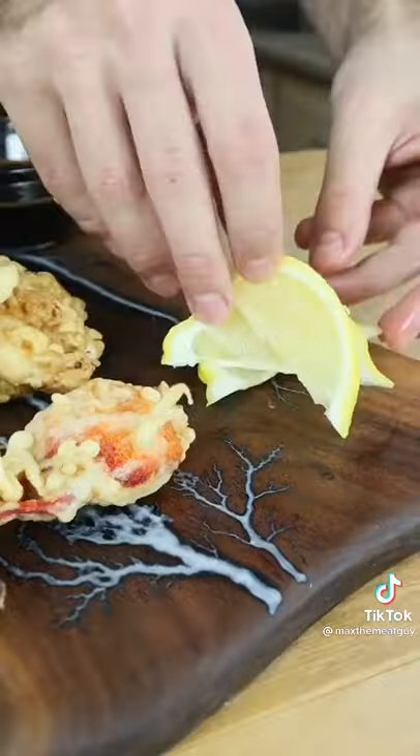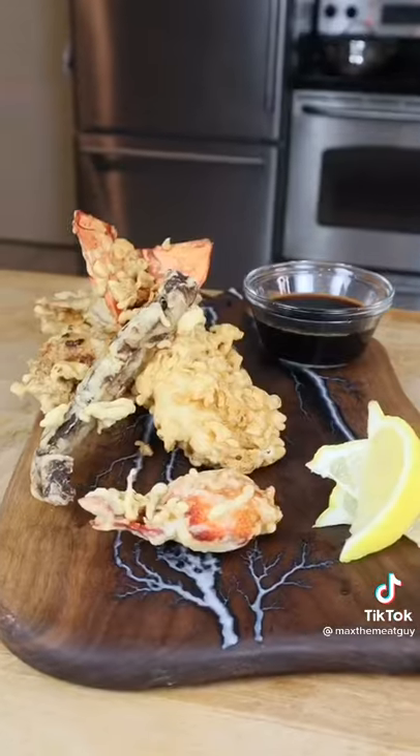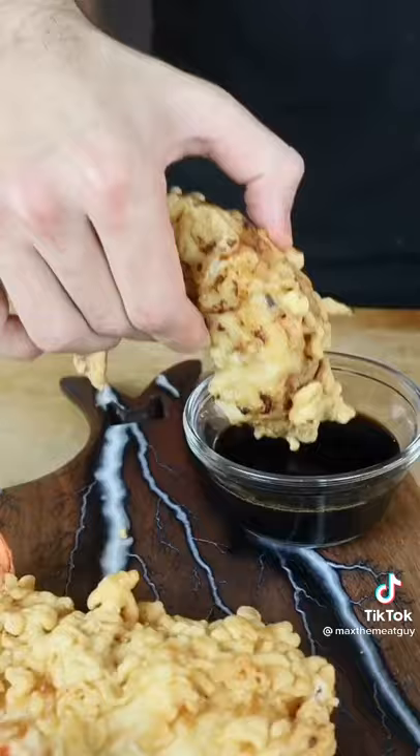Light, airy, and crispy on the outside. Delicate and tender on the inside. That is amazing.